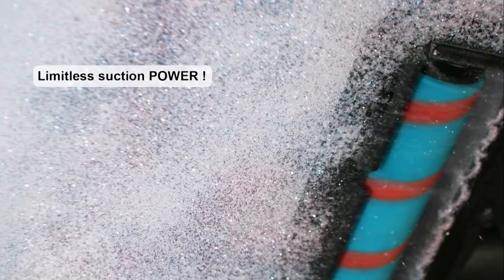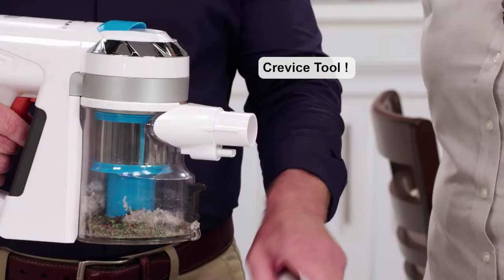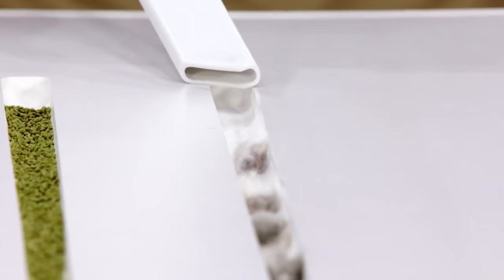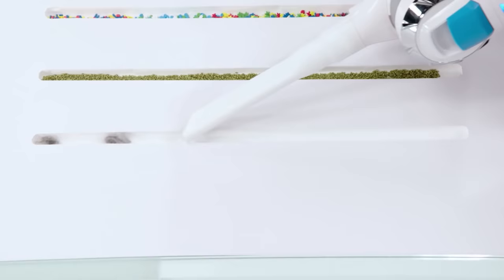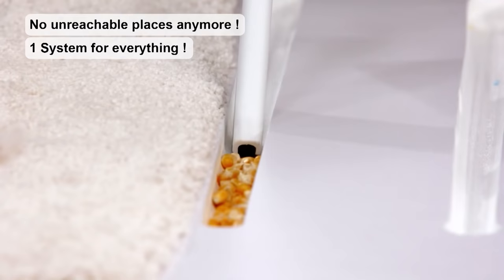You'll only get this power with the X7 Invictus. Now let's put on the crevice tool — take a look at this. We must get rid of the dust buddies — the pet hair, the food that gets caught in the crevices that you can't reach with a regular vacuum cleaner. Invictus to the rescue — it leaves your home pure, cleaner and safer than ever before.